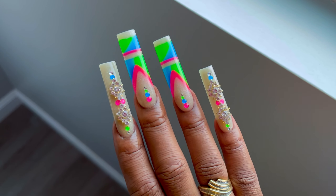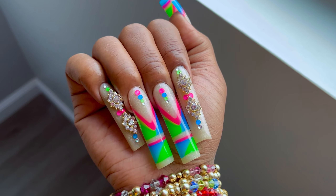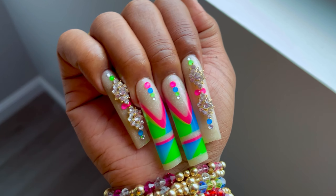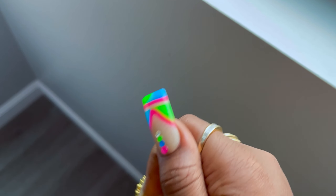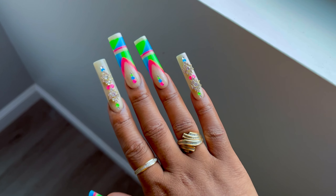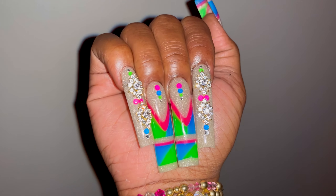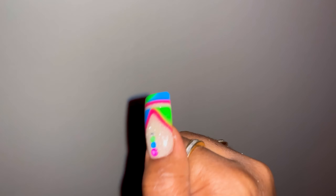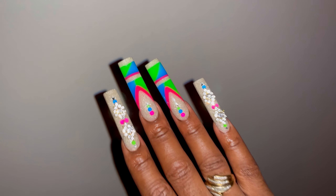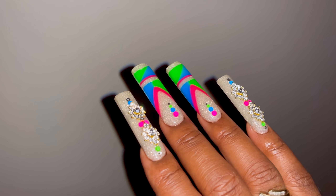Hi guys, welcome back to another poly gel nail design set. These were so freaking bomb — I love these. I'm going to get into the inspiration behind them a little later, but I absolutely love these. I'm always trying to do a set that I've never seen before, and I feel like I captured that with this new glitter. I was trying to show y'all the glitter with the flash.